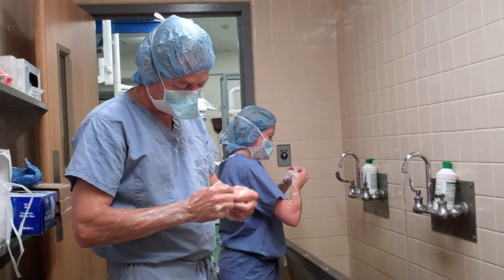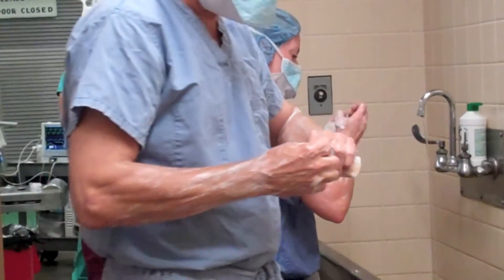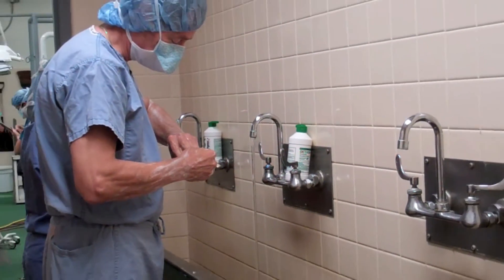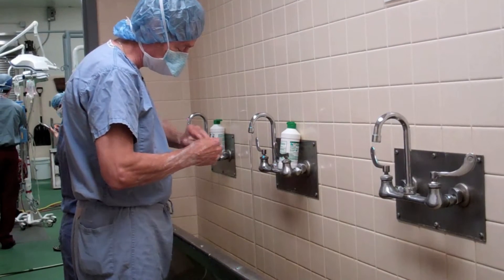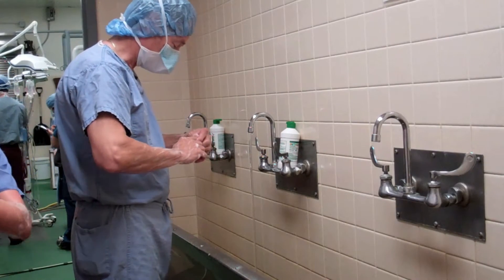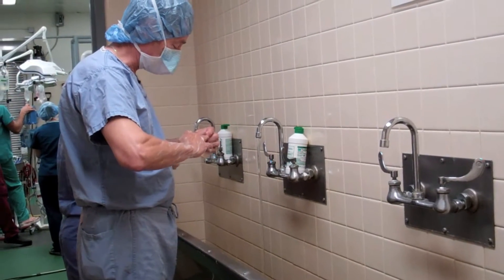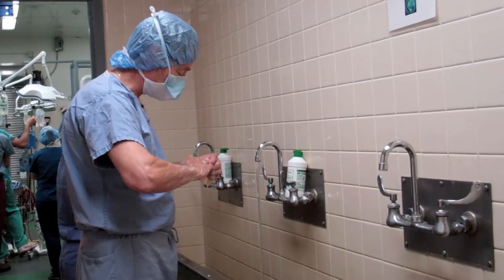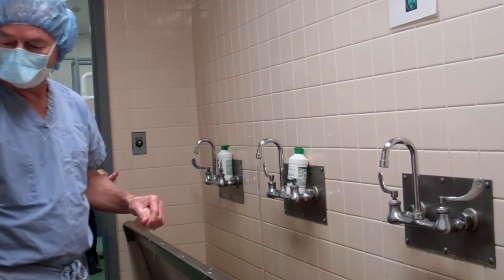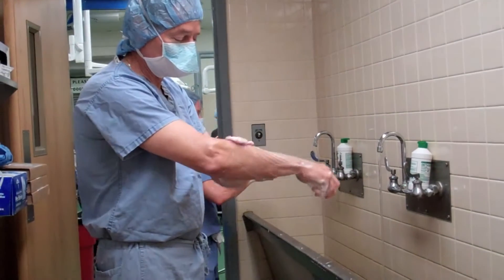Make sure you don't walk into the scrub room with obvious contamination. No matter how clean you think you are, you should always spend time cleaning your fingernails. It's amazing to me that even though I think I'm clean, the amount of crud you'll find underneath your fingernails. Notice that all the while I'm cleaning my fingernails, contact time is occurring with the scrub on my arm. It's a nice extra amount of contact time that my chlorhexidine has with my arm.